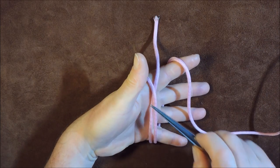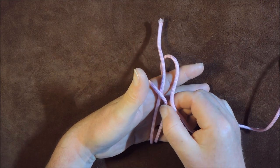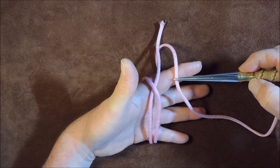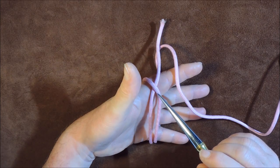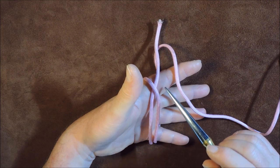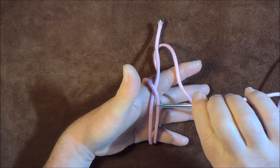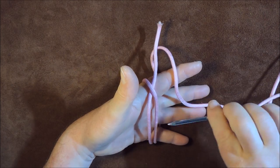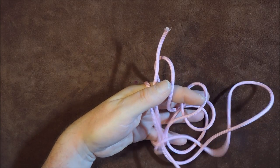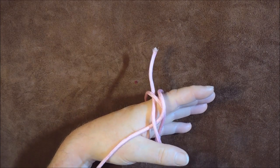I hold that crossing point and take the paracord round the back of my hand again, running parallel to the first one. It comes round the back, and then we want to go over the top of that one and under that standing end there. So we're going over and under - I'll use the lacing needle to pass it through and hold it there to lock it in position.